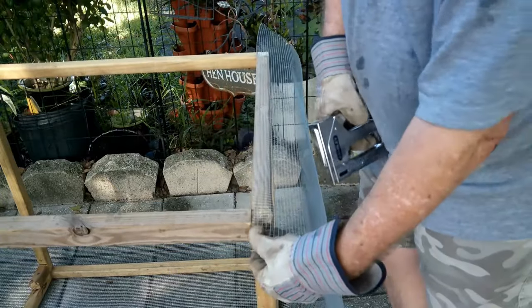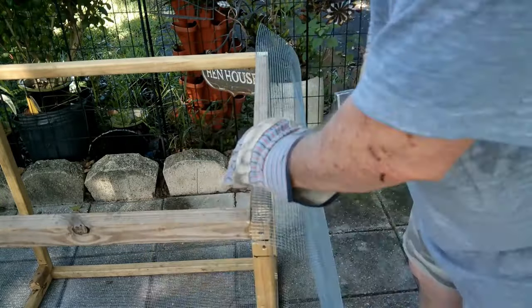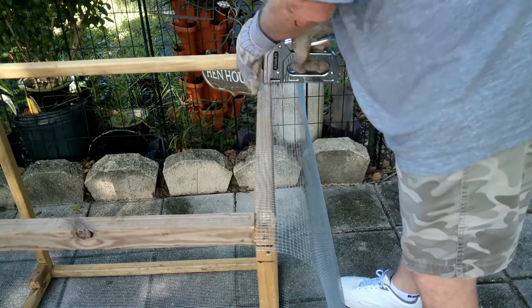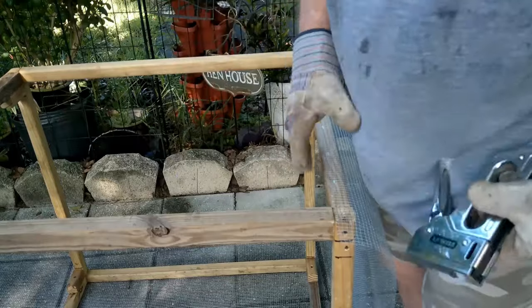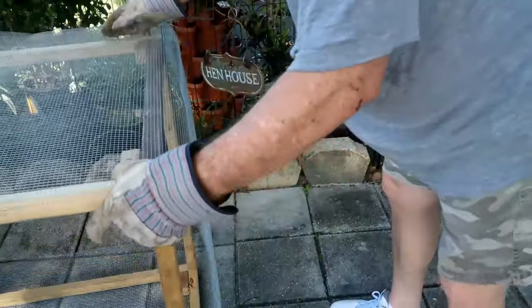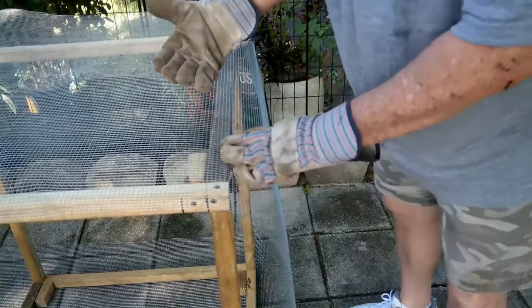Remember to leave a couple of extra inches here so when you're done wrapping you can turn it under and staple it on the bottom to help protect it. Make sure we've got plenty of staples in there to hold it in place, then just turn it over, pull the wire tight, and staple across. Do that all the way around.